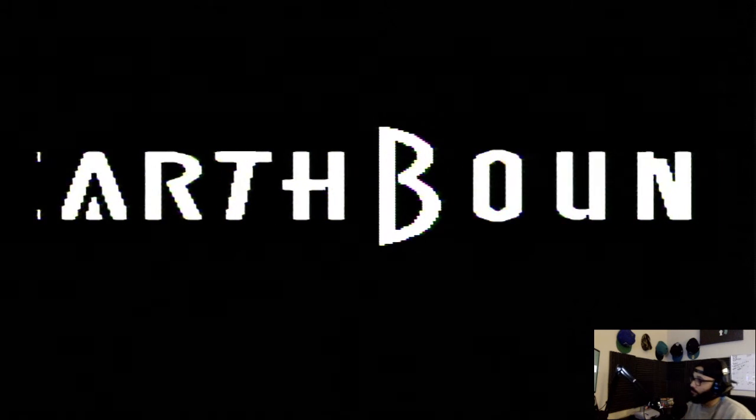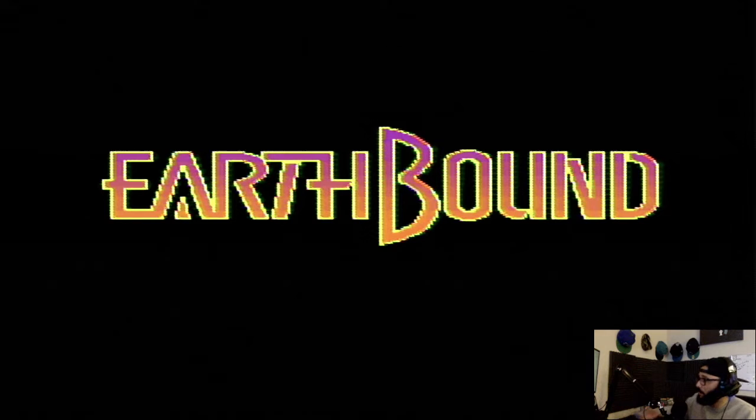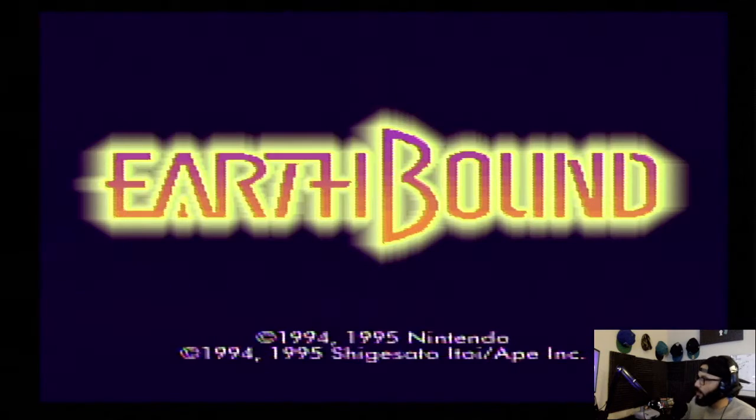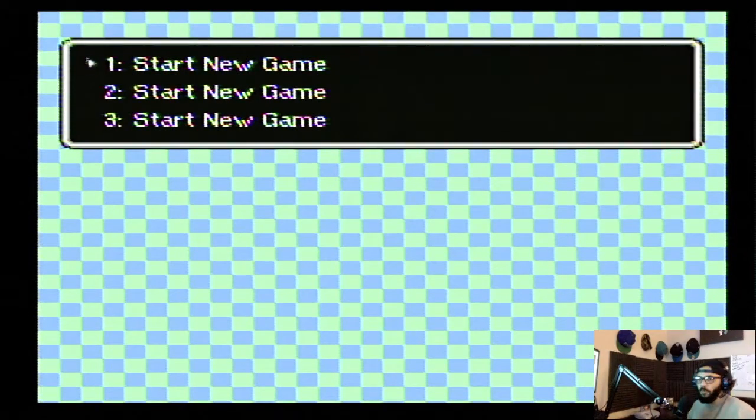I talked through the whole intro too — I got a little sentimental, feeling myself. The intro is dope even though I probably missed some of it. Alright, you all ready? Let's start. I'm playing on the Super Famicom controller — I can't quite reach it. It has different colors for the buttons, you know — red, blue, green, and yellow.